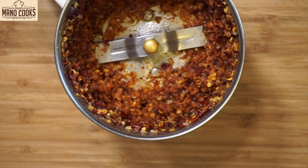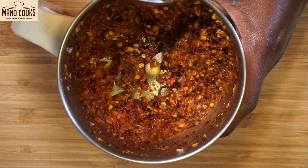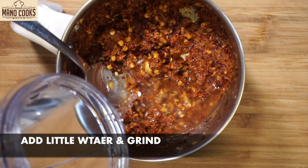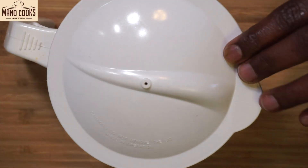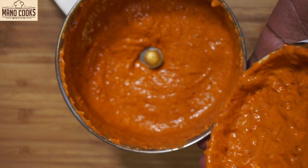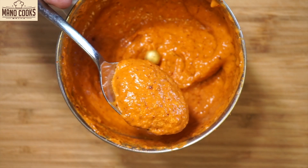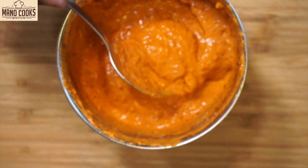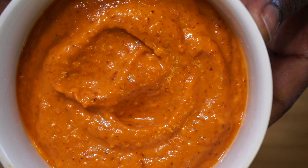After the mixture cools down, grind it without adding water first until the red chilies are well crushed, then add a little water and grind to a smooth paste. Don't add water at the start — add it only after the red chilies are crushed well. I've added water two to three times and ground it to a smooth paste. You can see the color of this chutney — it is really spicy and yummy and goes really well with the semia idli.